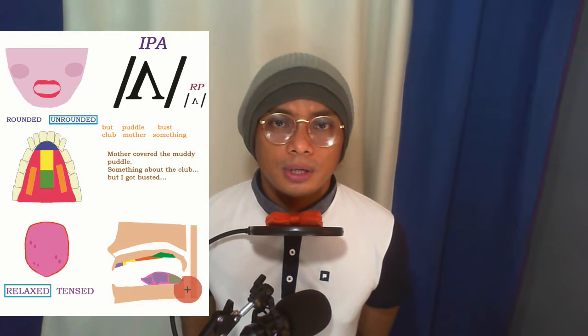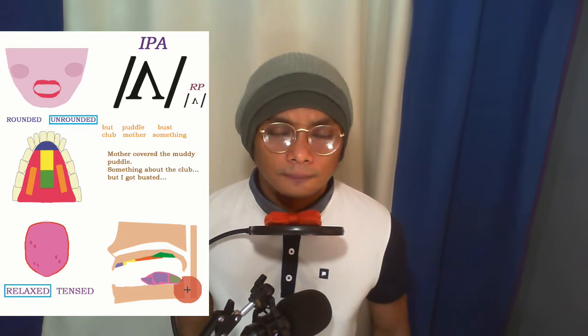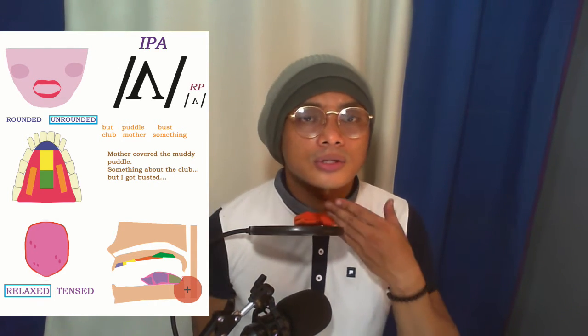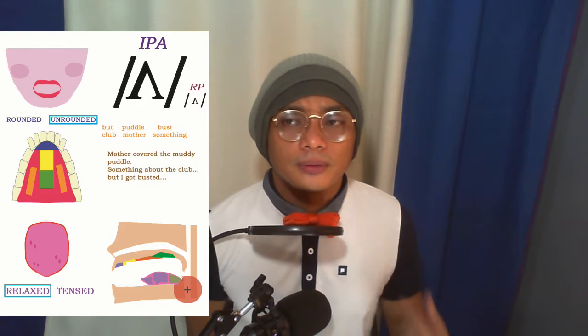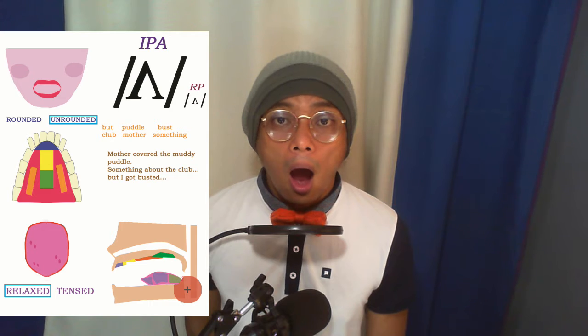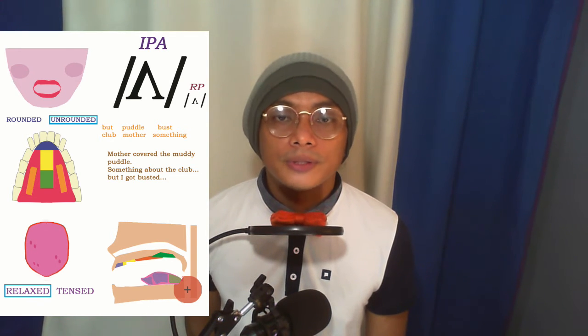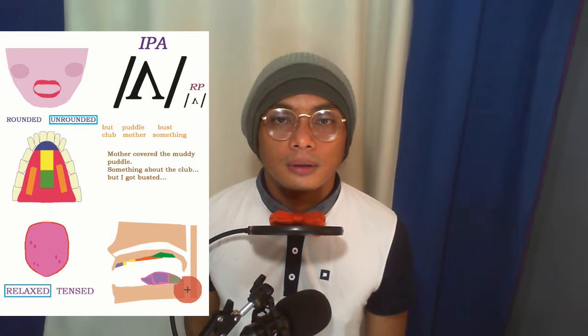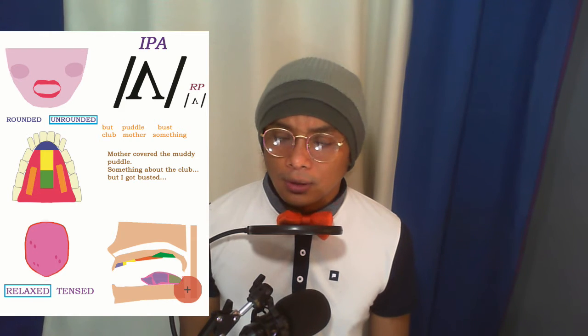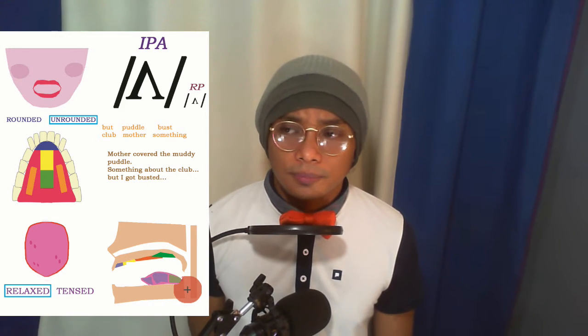First, let's look at our lips. To produce the /ʌ/ sound, the lips are not rounded. It's almost just a throat sound — uh. We don't say 'ah,' we say 'uh.' We produce that /ʌ/ sound using our throat. Not much activity on the lips.